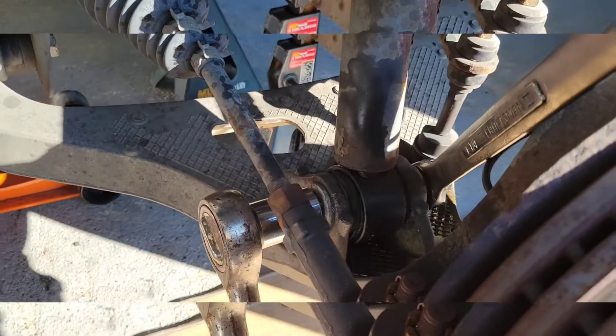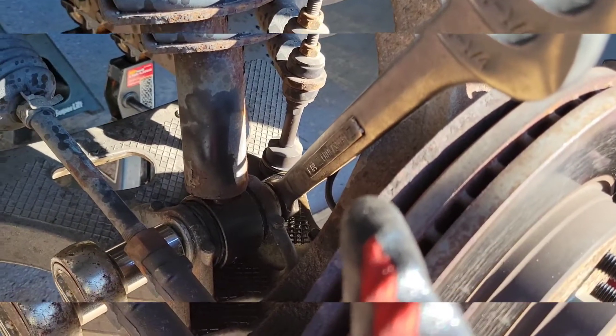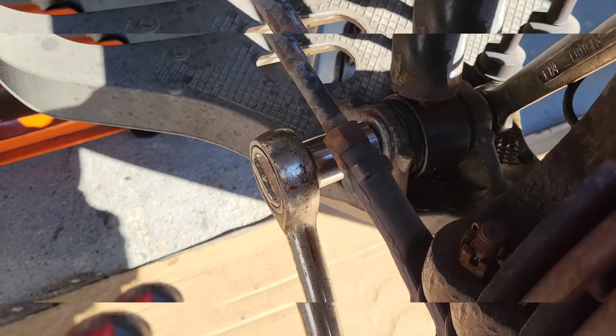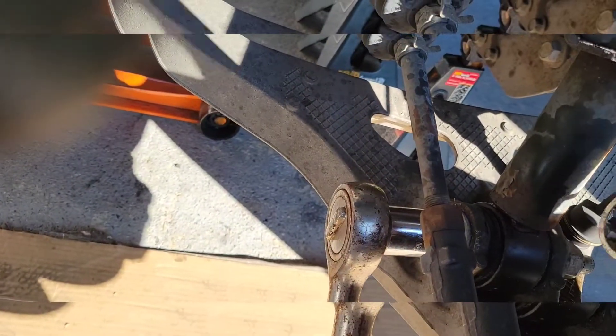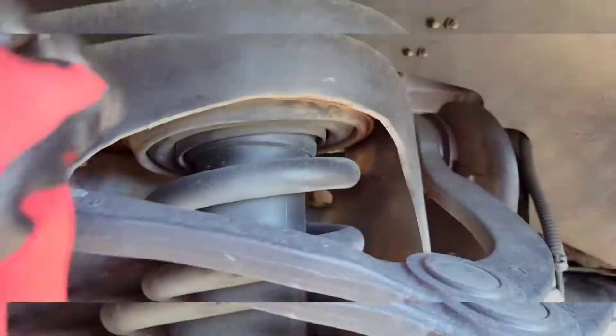I got my big boy tools — this is an inch-and-a-quarter wrench that fits on the nut side, and I believe an inch-and-a-quarter nut on the other side. My PB Blaster did work, so the bolt is backing out. I just dropped my wrench, but anyway it is backing out, so that's a good thing. We'll get that just about loose and then we'll get these top three bolts loose as well.